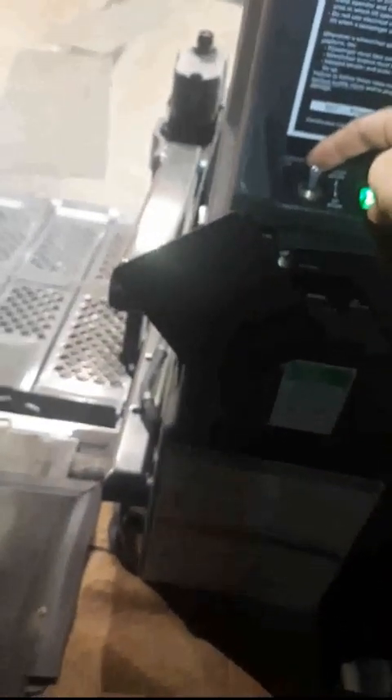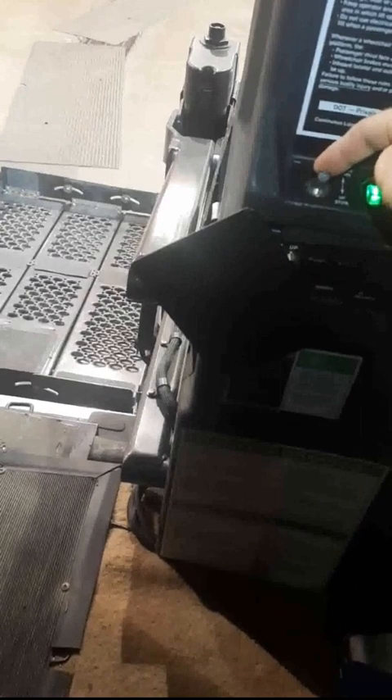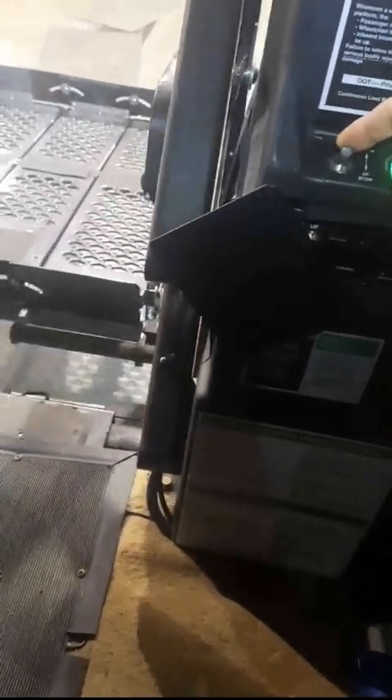Then you would flip these switches from override back down to normal, and now you can use the gray button. We're going to go up with it. I've got the engine running so it goes a little bit faster.